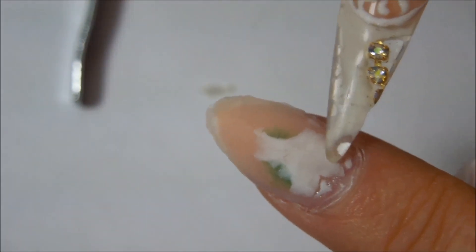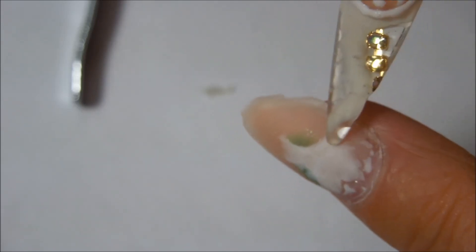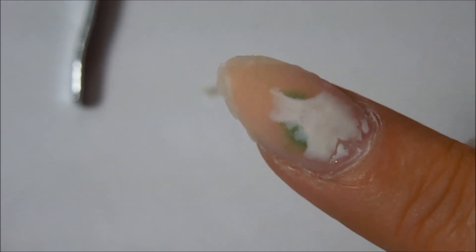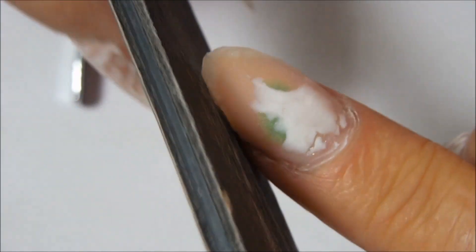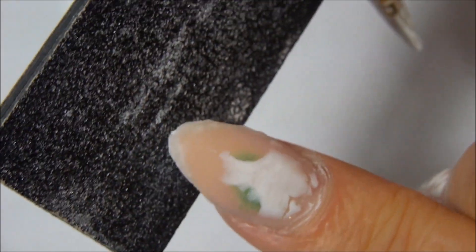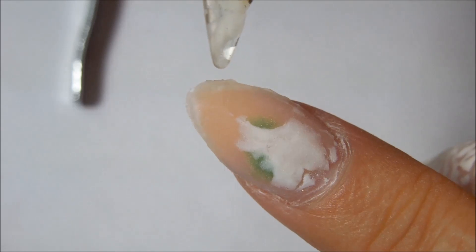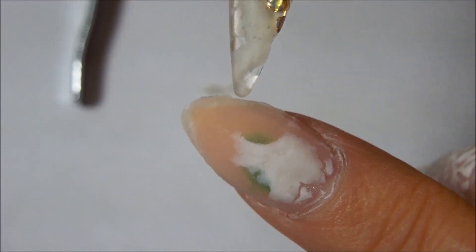Now I'll take the e-file and go in and file off the rest of this gel that was on here. Then I will take my hand file and go around and shape the nail bed again, and take off any of the clear that might be up to the nail bed.